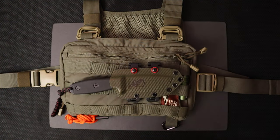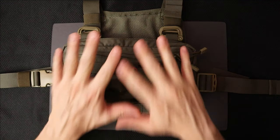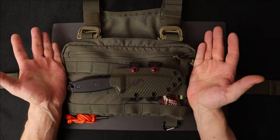Welcome back to Five Minute Knives, the channel that believes that arm wrestling should be an Olympic sport. Today we're going to take a look at a piece of gear that has actually changed the way I approach hiking in general.